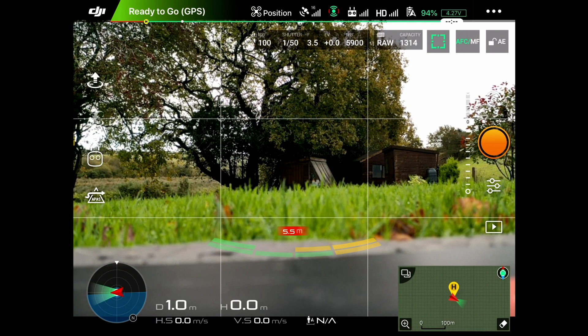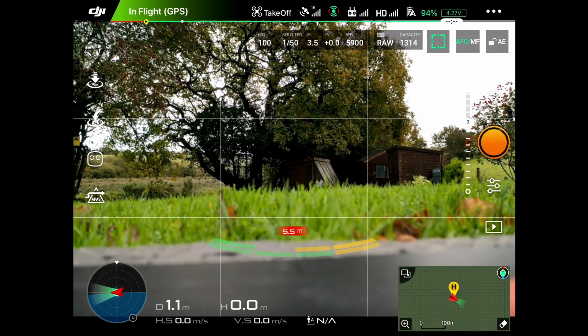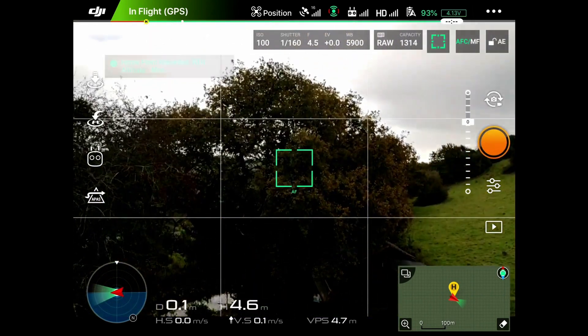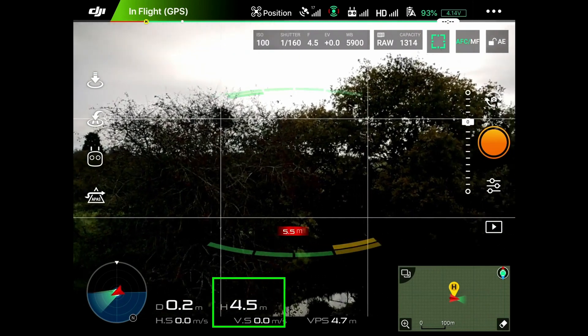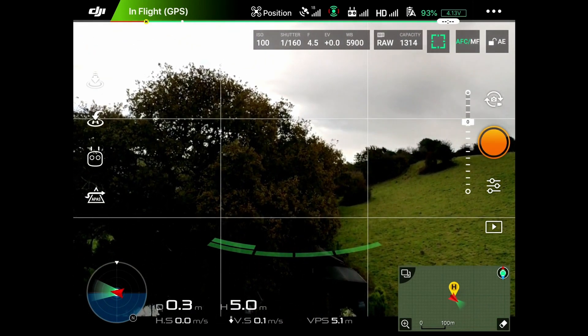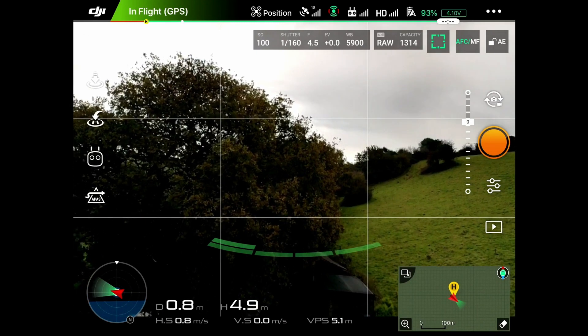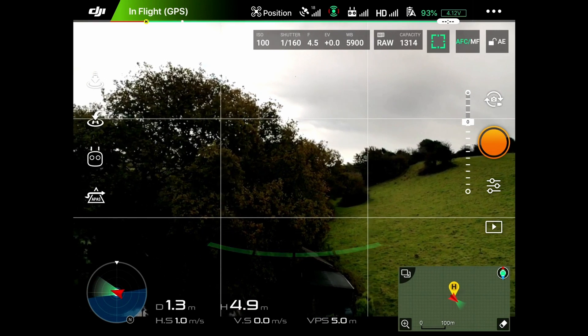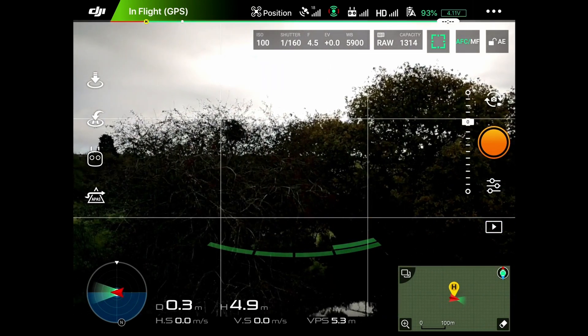We're ready to go — we're going to arm the motors and take off, pushing the drone up. The home point has been updated; please check it on the map. We're at about 4 meters. Now we do our post-takeoff checks, and everything looks like it's working fine.